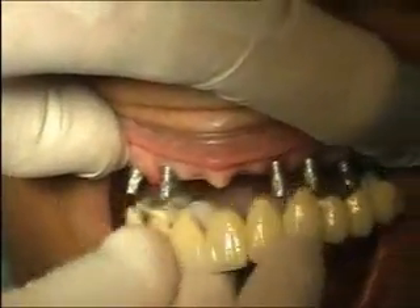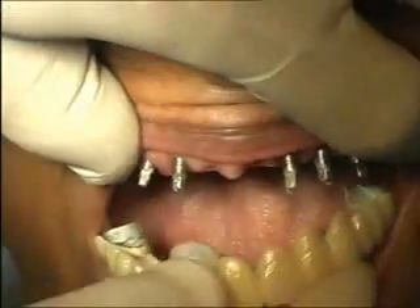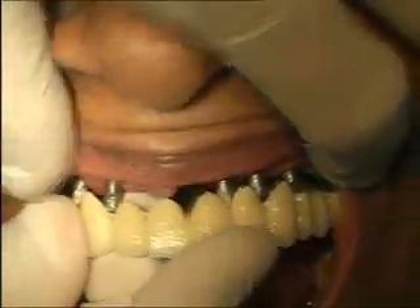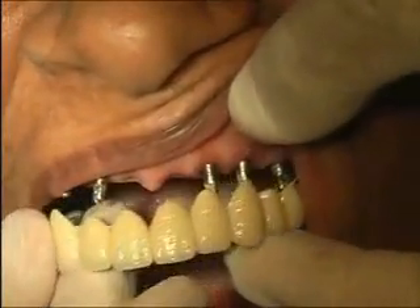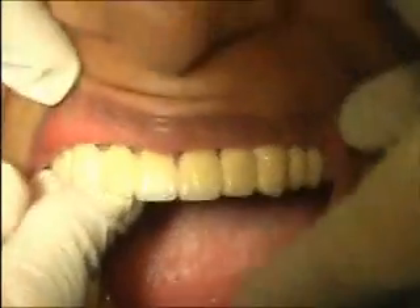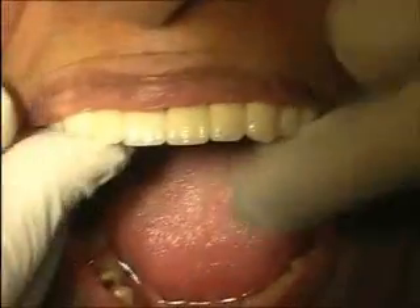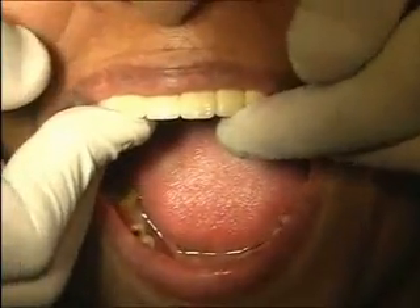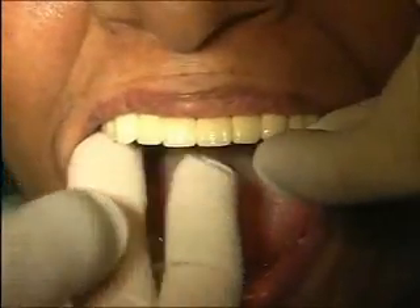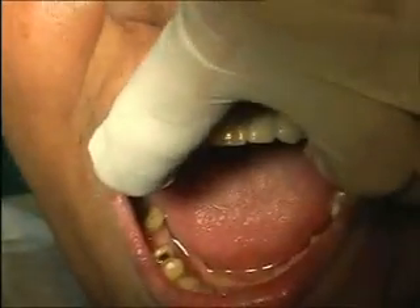You can do implantology in so many ways. Here we give ridge lap from inside — it's touching the implant but in this area the hygiene can be well maintained.